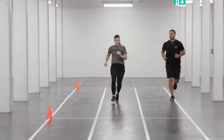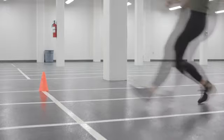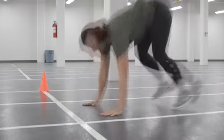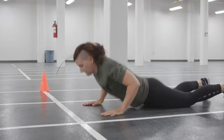As the member approaches the 10-meter line, the participant touches one foot on or over the line, and then gets down into the prone position, perpendicular to the line, with shoulders and hands facing forward, on or behind the line.